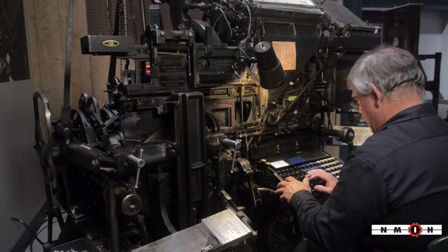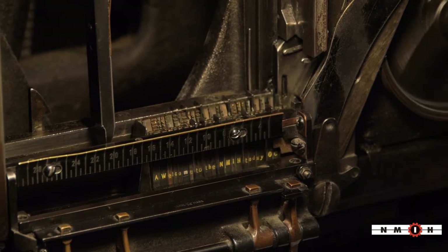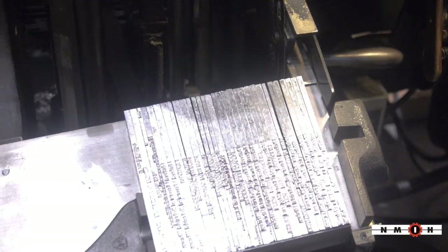As you type on the keyboard, the little matrices drop down from the magazines up here and then form a line, and then you send it through the system and it prints in lead.